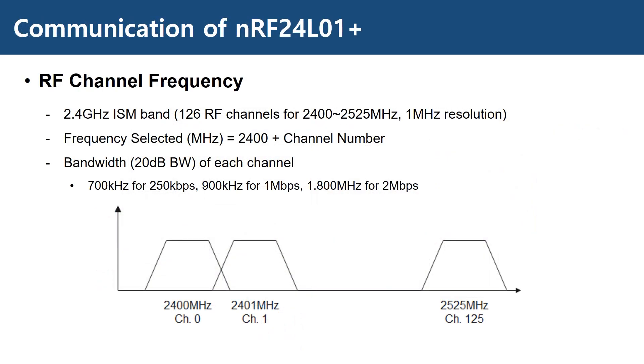This device uses the 2.4 GHz ISM band as stated before. We can configure it to use any of 126 RF channels from 2,400 MHz to 2,525 MHz. For example, channel 0 is 2,400 MHz and channel 1 is 2,401 MHz, and so on. The bandwidth of each channel varies according to the data rate being used. For 2 Mbps transmission, the bandwidth is larger than the channel spacing of 1 MHz, so you should make sure the channel spacing is at least 2 MHz in your network when 2 Mbps is being used.